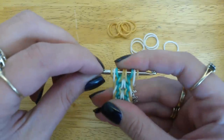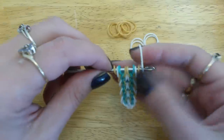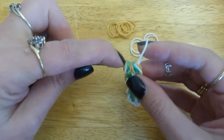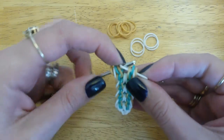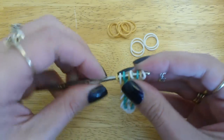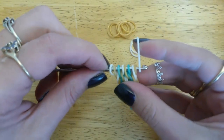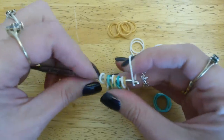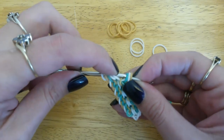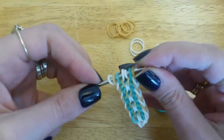Ready for white bands. White bands go through four loops, and we're just going to pick up that centre band and the outside band and close the white one. All the way at the other end, and again through four loops. Pick up that centre band, pick up the outside band, and close the new one.